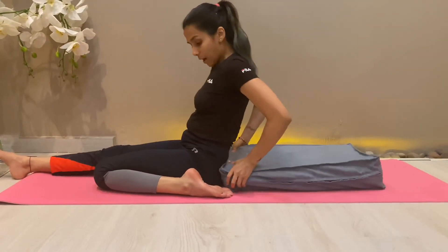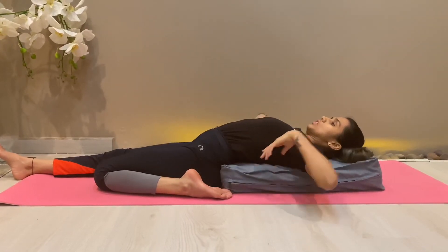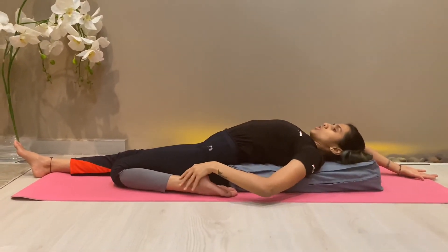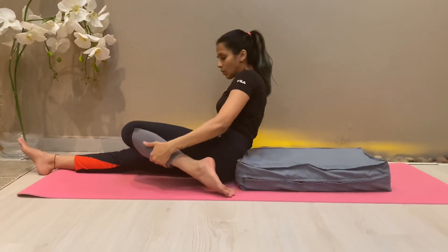Rest your spine completely on the bolster or cushion, then extend your arms out and stay here to feel the stretch. In case this is also too intense, you may take the half butterfly pose.